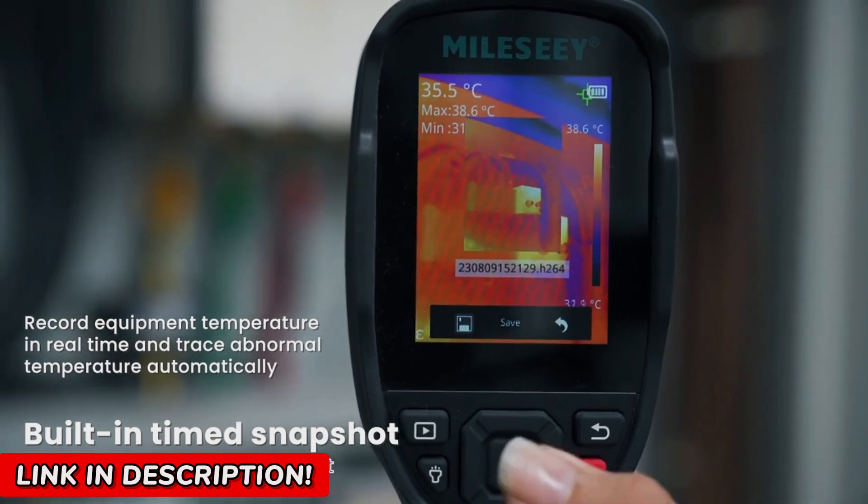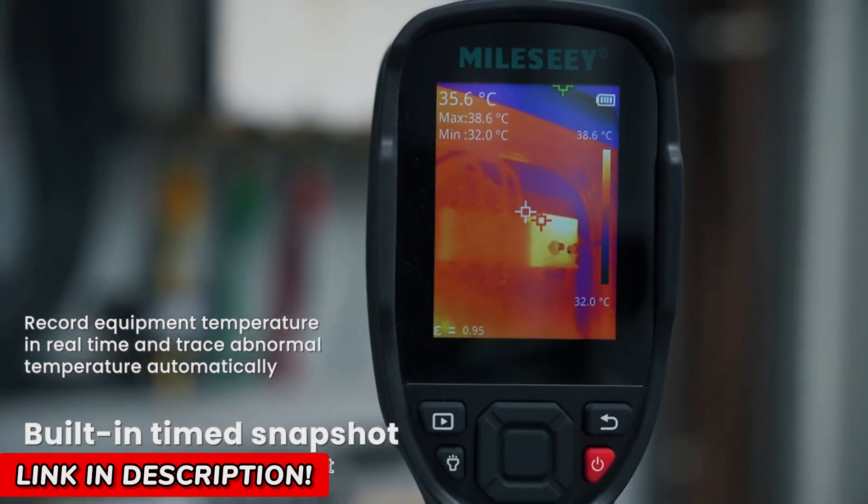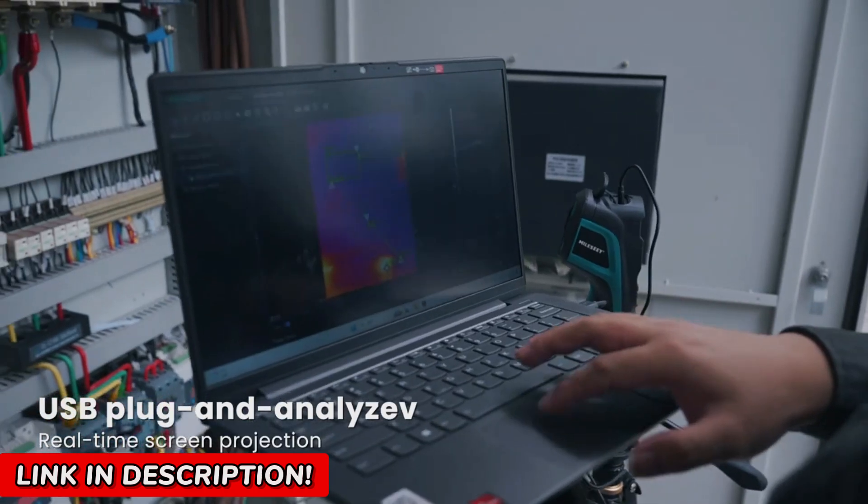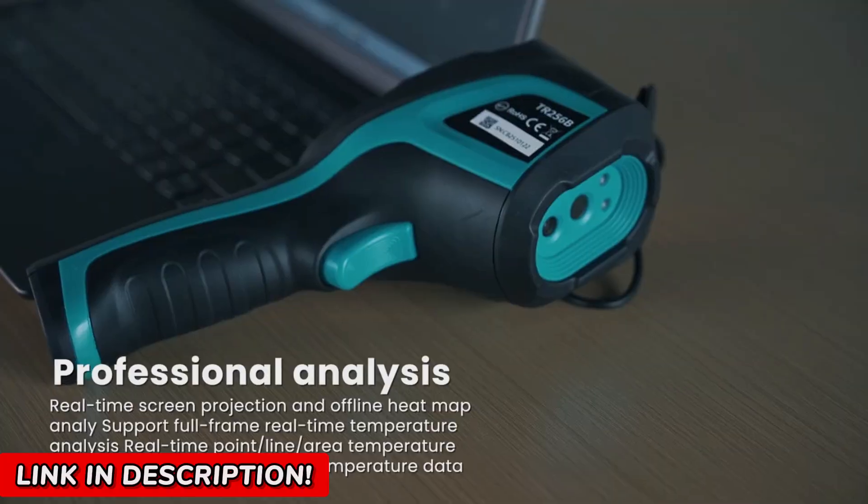And with a temperature range of negative 20°C to 350°C, nothing escapes its vision.